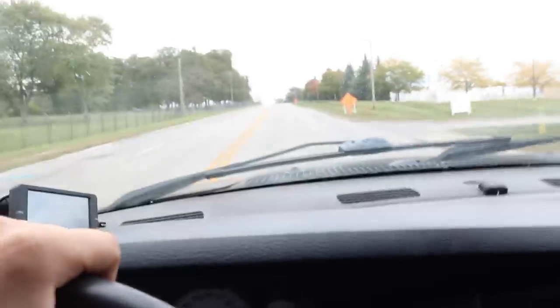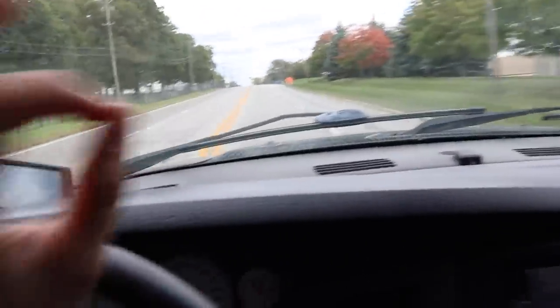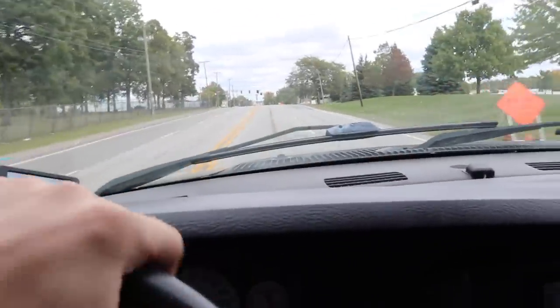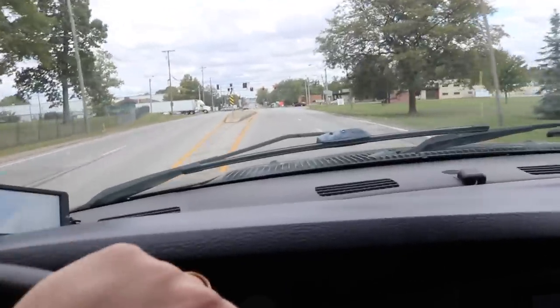Yes, sir. We are in the third gen and this thing looks freaking mint. We're going to get back on over to the house and we're going to do a full in-depth overview of this truck, what all we did and how it looks. I think you guys are going to really love it.